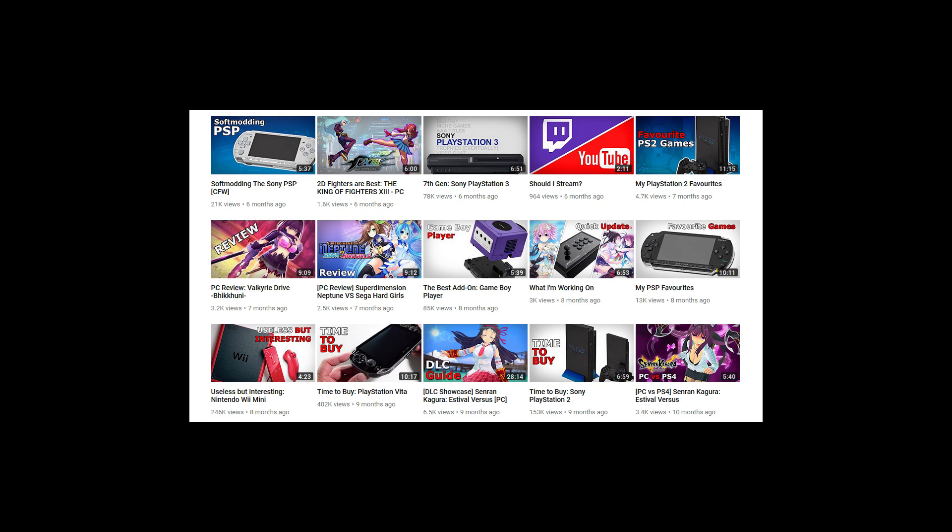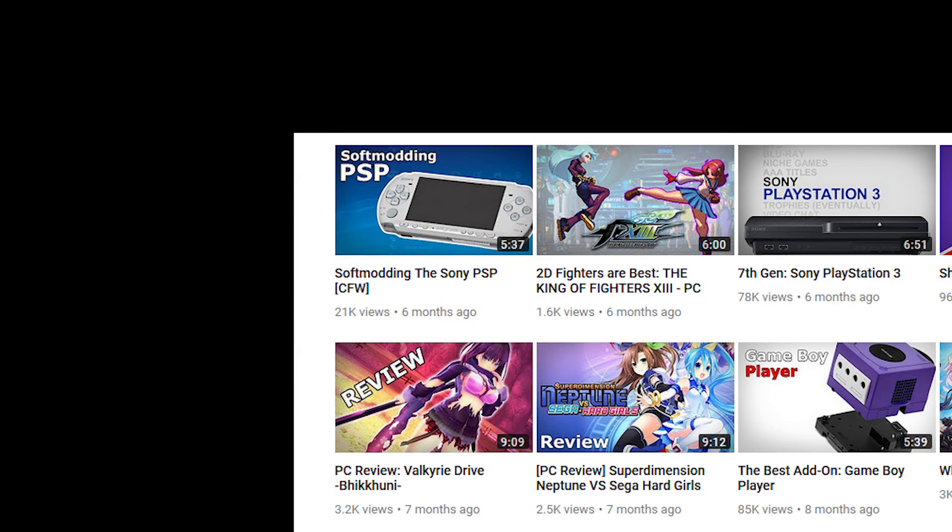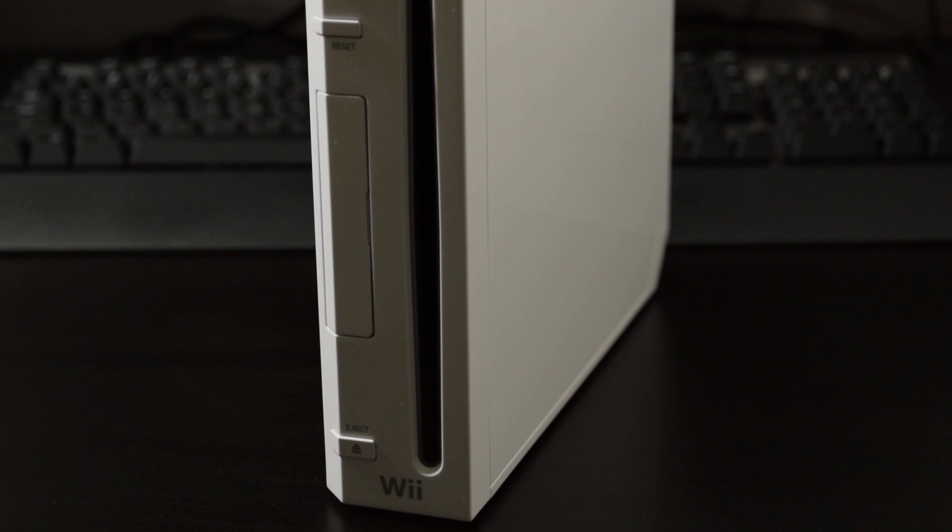The PSP soft modding guide tutorial from last year went over very well, so here's another soft modding guide for you guys. This time we'll be modding the Nintendo Wii.